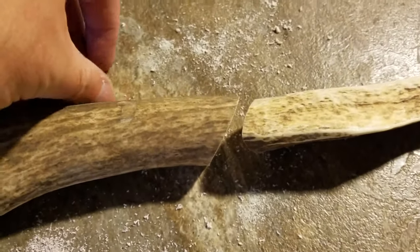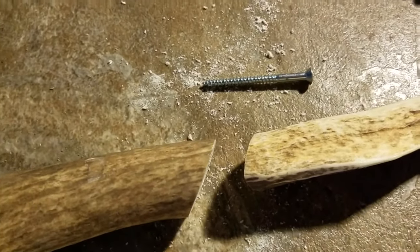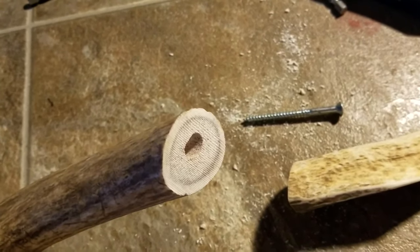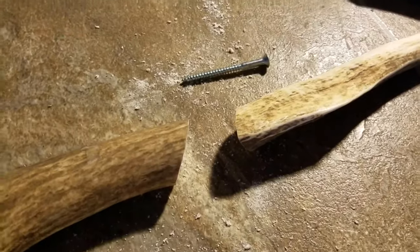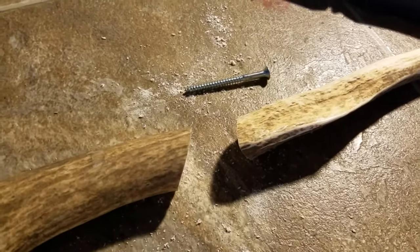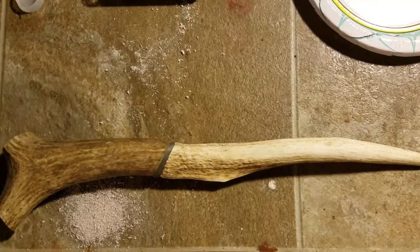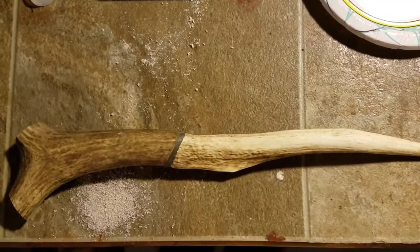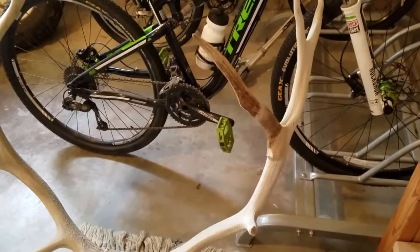I'll just have to blend that in the middle there. I'm going to go get some JB Steel Weld to use on the inside, and I'll use some of their Wood Weld on the outside so I can try to blend it. There's the steel — it only takes five minutes to harden. Then we'll put the wood JB on and try to mold it.